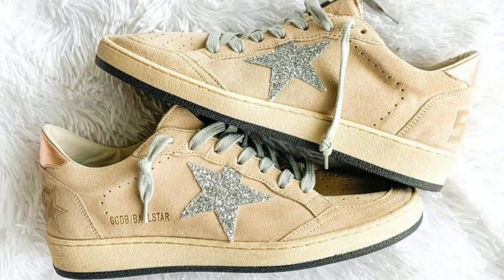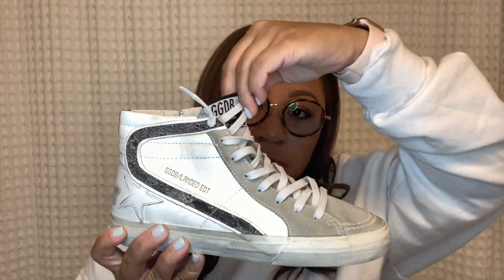I'll pop up a picture of what ball stars look like. Ball stars are true to size as well. I do hear a lot of people sizing down — if they're a 37 they size down to a 36 — but I don't recommend this at all. I tried it, I couldn't walk; it's not comfortable. Take your true size.